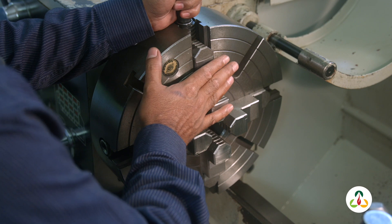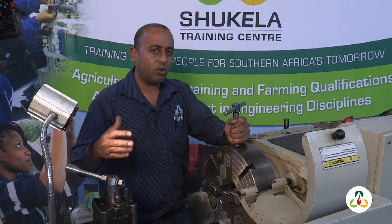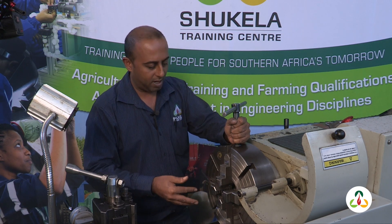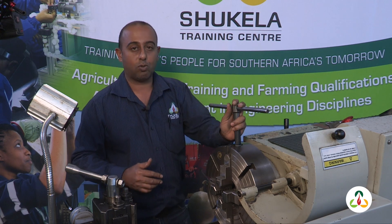We may want to use the four-jaw chuck because it can hold irregular objects and it allows for more accuracy in setting up. A three-jaw chuck, although self-centering, could have a slight run out or wobble. With the four-jaw chuck, if I loosen one screw, just one jaw moves.